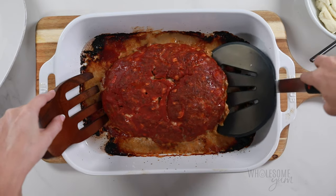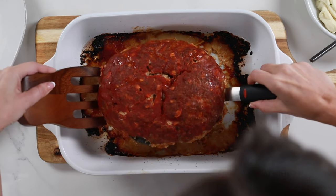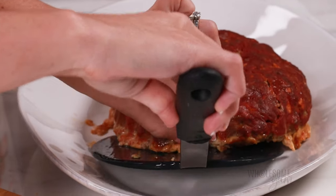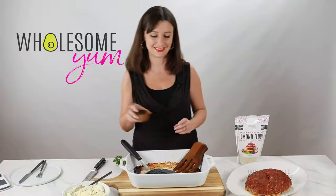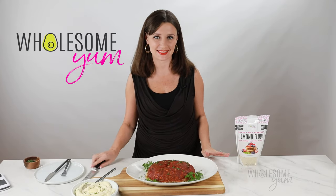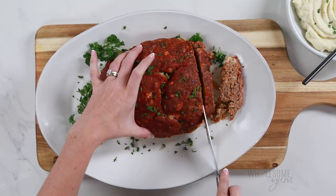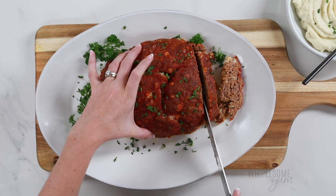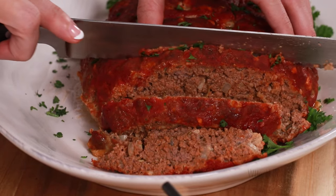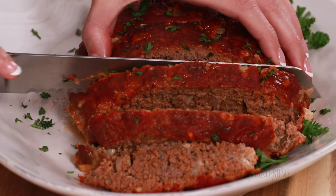Once your meatloaf has rested in the pan for a little bit, you can go ahead and transfer it. It's a little difficult — I like to use a huge turner, super convenient for this. Then transfer it to a platter and add a little sprinkle of parsley. We're ready to slice. Keto meatloaf does tend to be a little fragile — that's one of the reasons resting is so important. Just cut gently so that it doesn't fall apart. It helps to use a serrated knife, just like you would a loaf of bread.